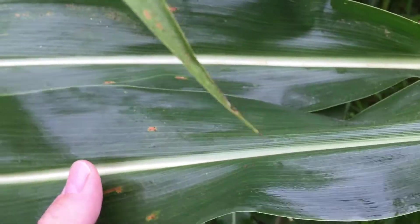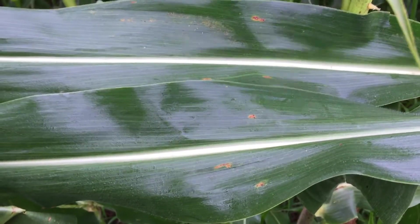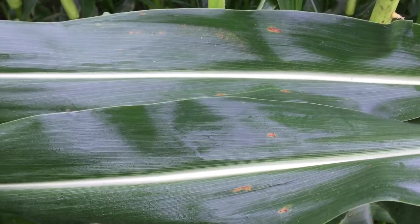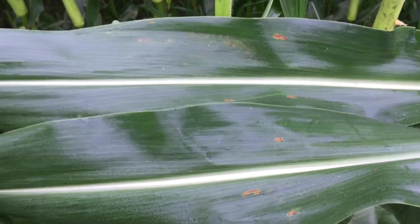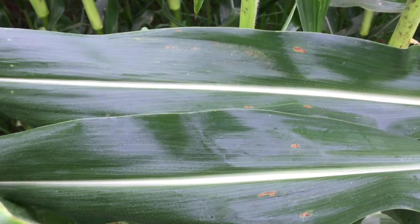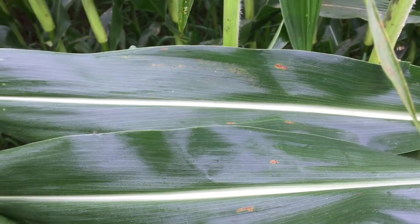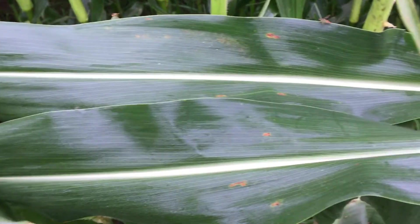Common rust — we've had a larger outbreak than normal this year, but it's not known to be yield robbing. There are some hybrid differences, but it's not going to be one of those things I'm going to make a spray application just for. Now we've been hot and humid this summer, and humidity and moisture create a good breeding ground for diseases, so gray leaf spot and these rusts are running rampant in a lot of places.